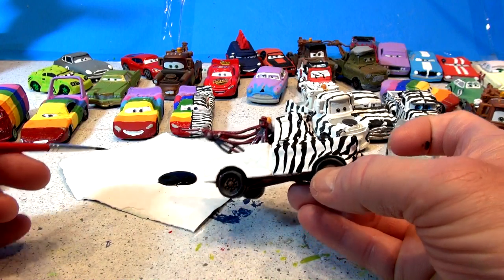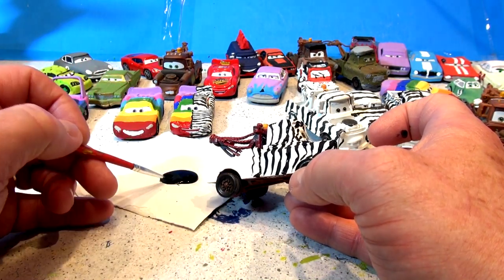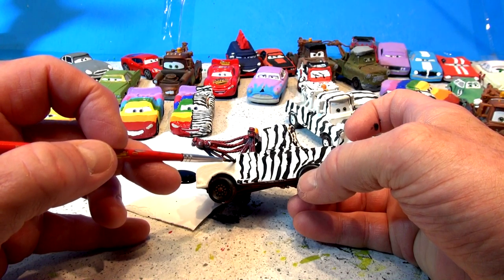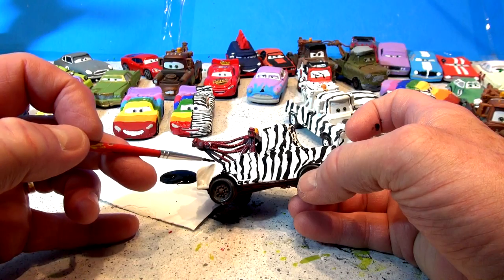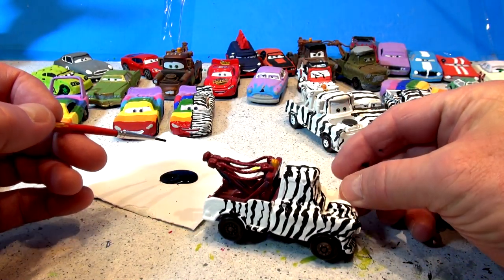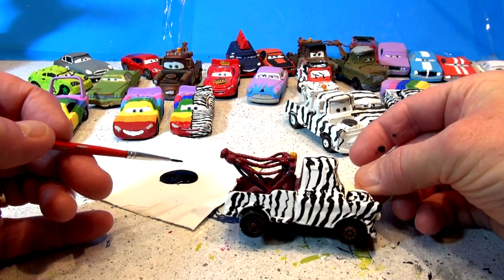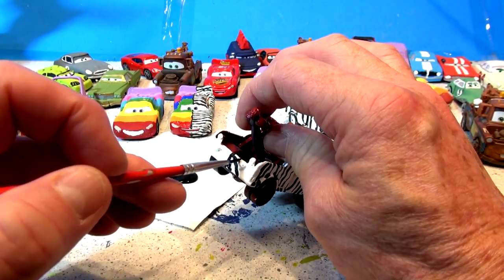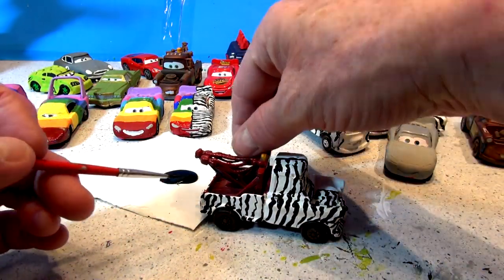Wow, look at that — that looks awesome! I'm getting ready for the jungle already. Make sure you hit the like button down there, guys — hit the thumbs up and leave a comment on what you think. Somebody mentioned in a comment that I should do a Lightning McQueen Jackson Storm — I did already do that, it's out there somewhere. Some people are just subscribing now and haven't seen all the other videos I've made over the last couple of years, so they're asking me to do ones I've already done.